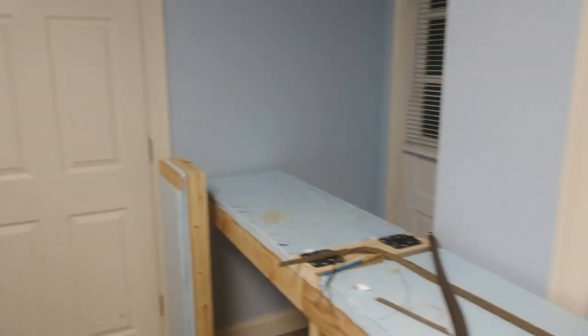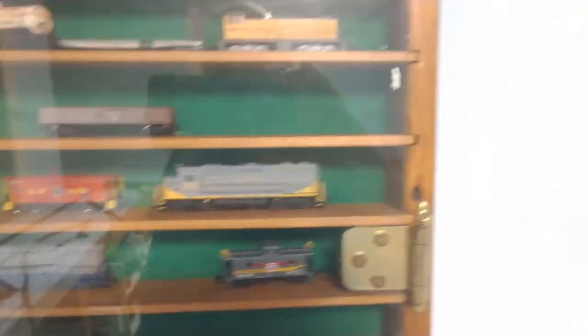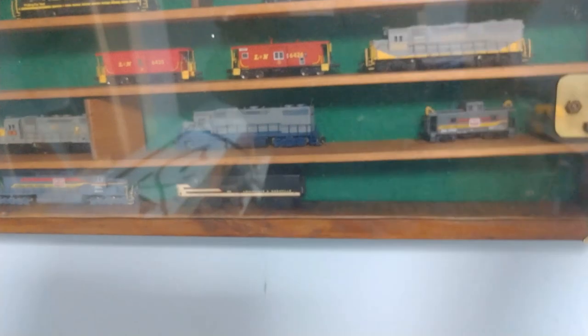That's pretty much a quick look around. Here's my display case with some of my stuff — L&N stuff, more L&N — and there's an old Kato GP38 I need to paint and put a decoder in. I think it's probably the strongest engine I've got. A lot of my stuff is in boxes but that's it for this video.